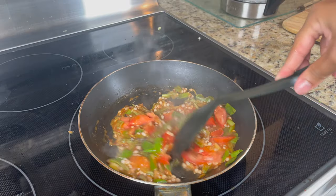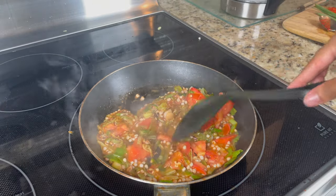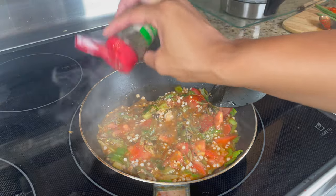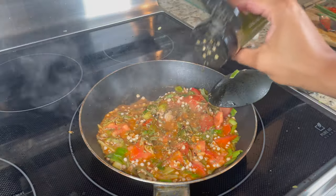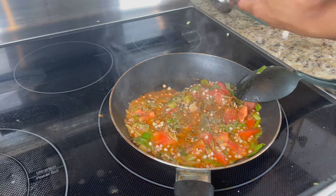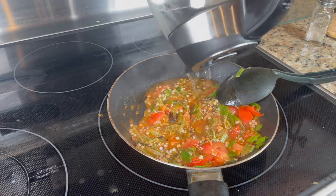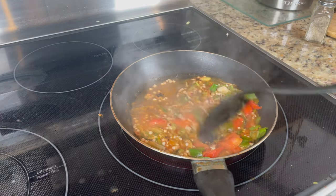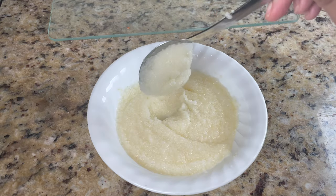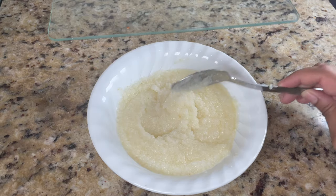I'm mixing everything in, and it's looking great. If the sauce starts drying out, just add more water to keep it going. I'm adding some parsley and oregano — just eyeballing it — along with a little salt and pepper in moderation. Seasonings are allowed on the Daniel Fast, just keep it moderate. My grits were made in the microwave following the package instructions, and they came out super creamy and good.